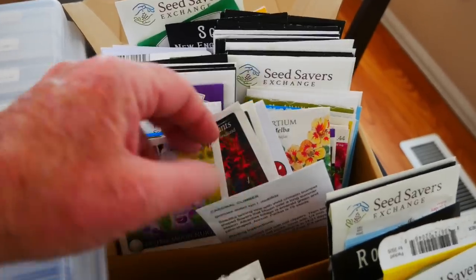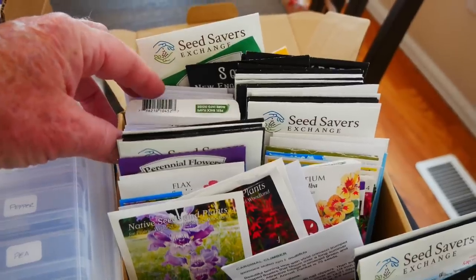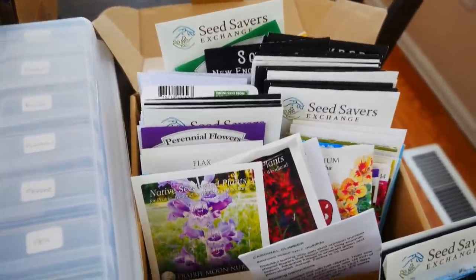This box contains all of my flower seed packets, some of which I've already started indoors, and a few might be going out a little bit later, but not as part of this planning. They are not going out into my vegetable garden, so I'll remove them from the table.